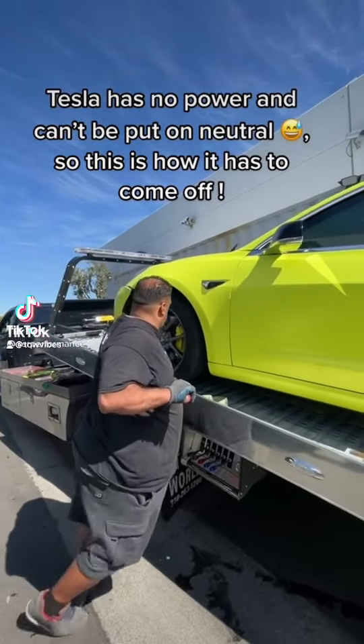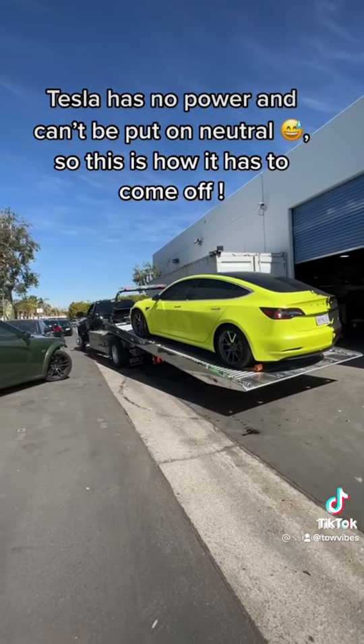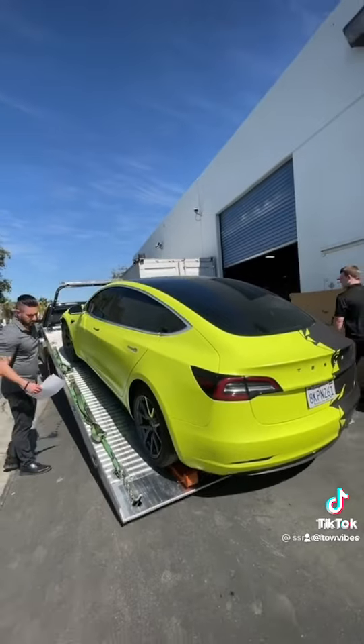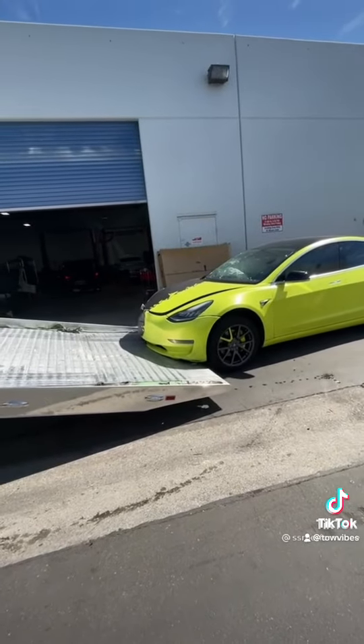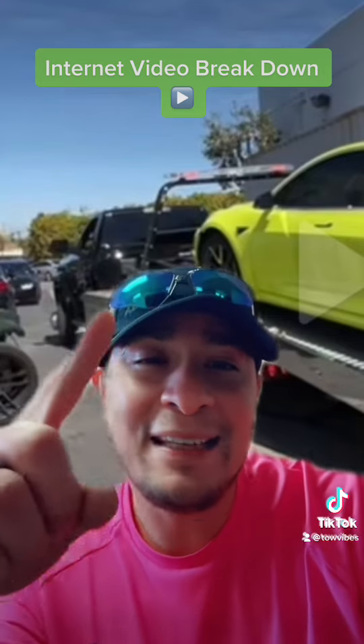Tesla has no power and can't be put in neutral, so this is how it has to come off. What's up everyone, it's your boy Oz with Tow Vibes. I got tagged in this video, so in natural Tow Vibes fashion we're gonna do an internet video breakdown.